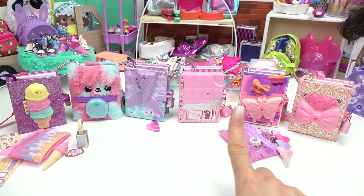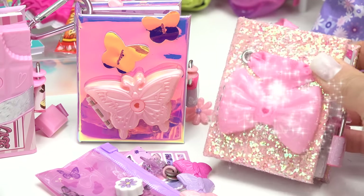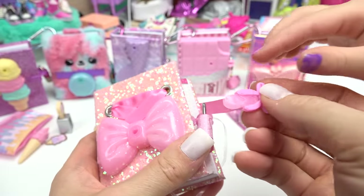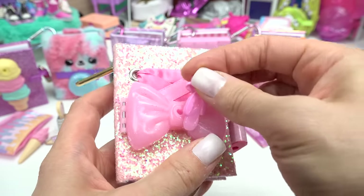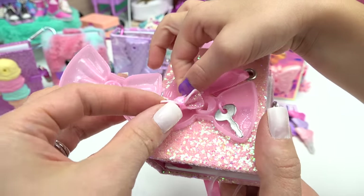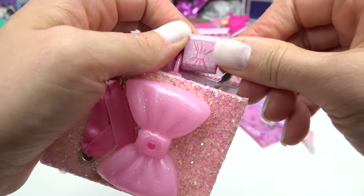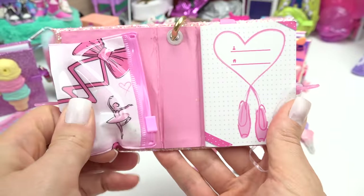Which one would Isabella like? This one. This one's super glittery too. It has a ribbon on it with a big bow. Let's see what we get to open it with — oh look, it's a ballerina shoe. I don't know if Isabella's into ballet. Let's open that up. It's a little bow for her hair. I bet you Mirabelle would like this one too. There's a little bow on the lock. Of course, it's a ballerina.